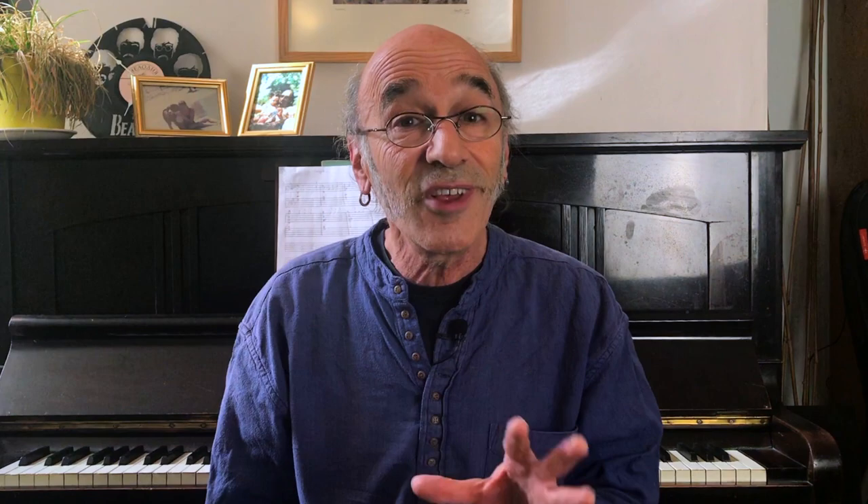If you want to know more about the science that's driving these points, please check out our video on why this is the most efficient way to practice for our minds and for our bodies. Wishing you only good stuff — and let the music lead.